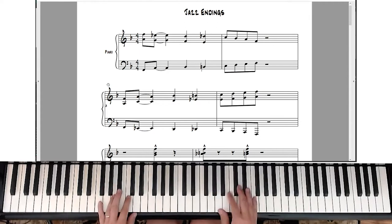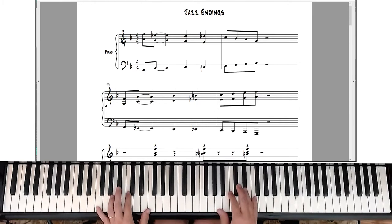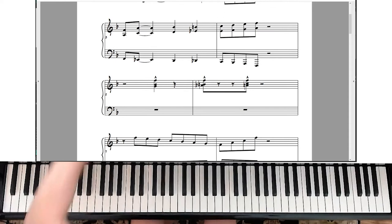Or you can play both notes in the right hand, and you can change the rhythm around a little bit if you like. Then you can go the other way in terms of counterpoint, which is the second line here.